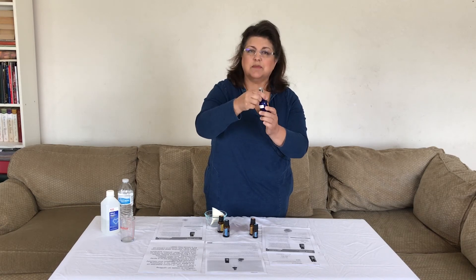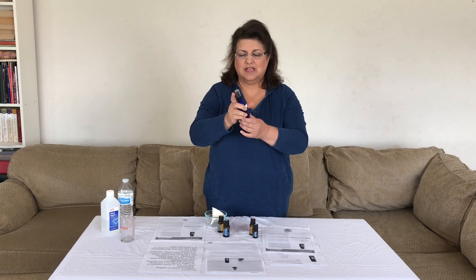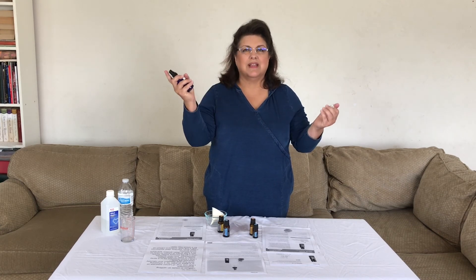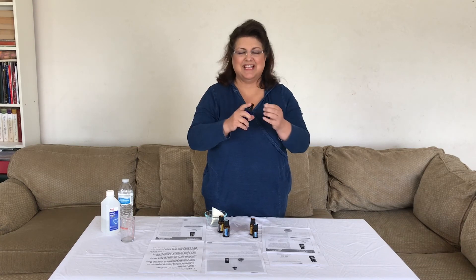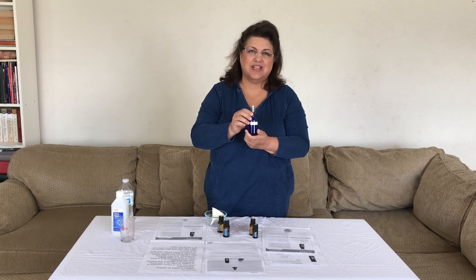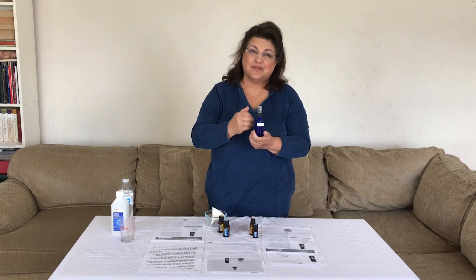You want to shake before each use — just shake. And then prime it and spray. And now I'm ready for the day. This is Floral Perfume Spray and it's easy and fun. It makes a great gift for your friends and for yourself.